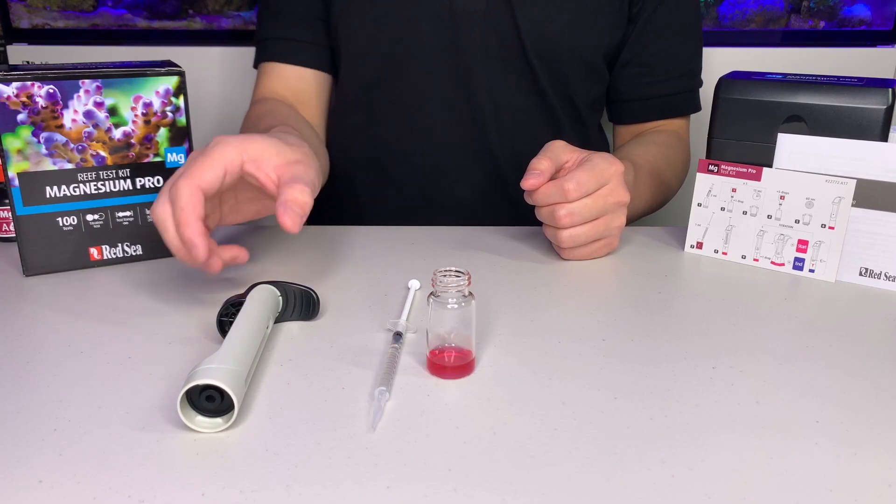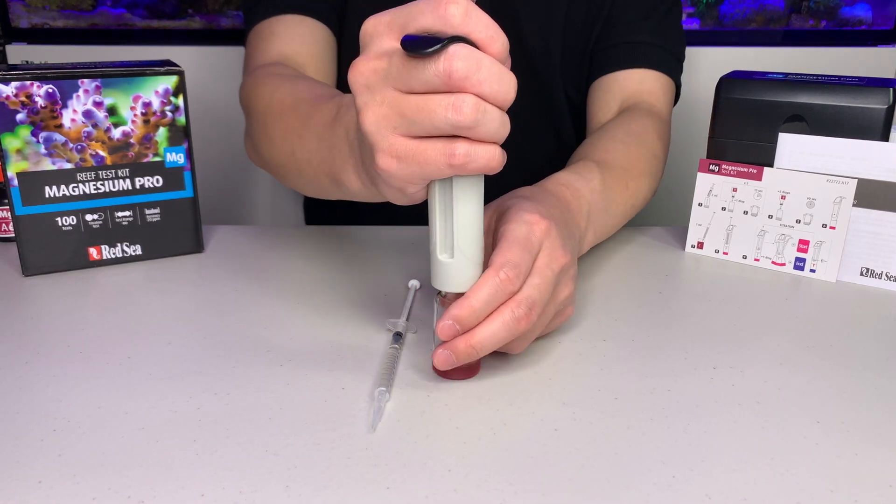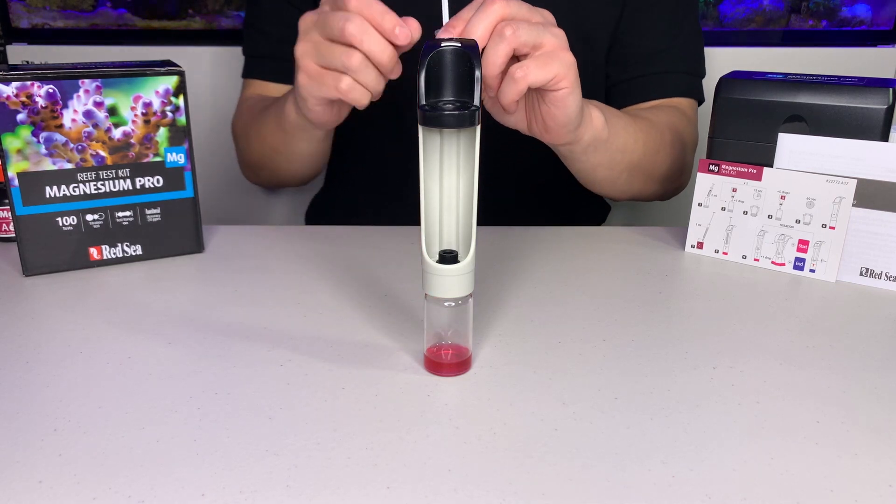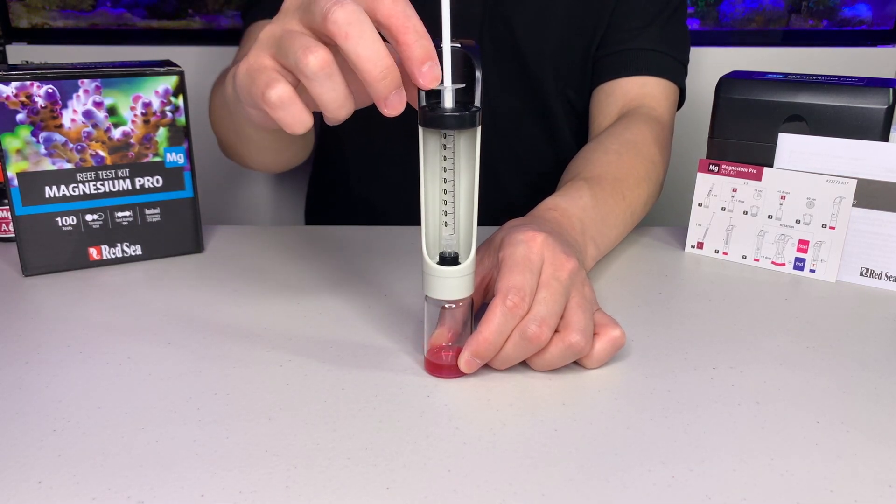Now we are going to assemble the titrator. Screw the vial onto the bottom, and we insert the syringe into the titrator. Make sure the scale is clearly visible.